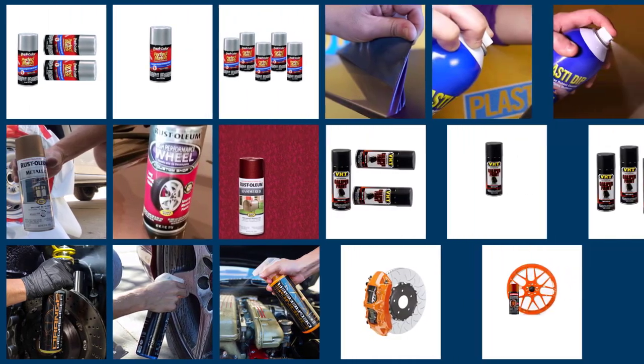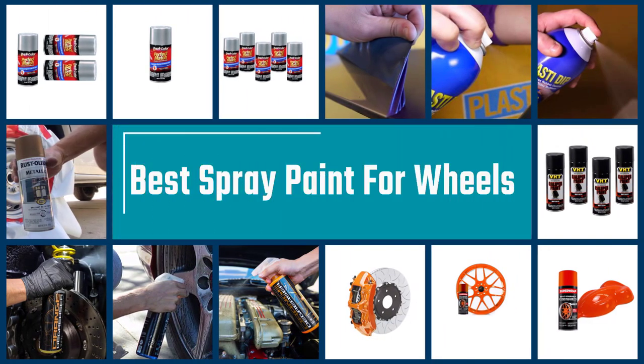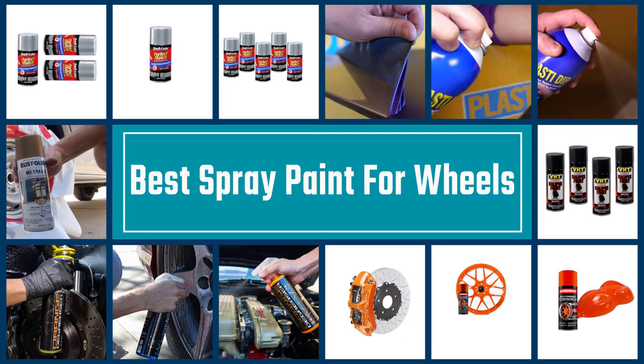With the best spray paint for wheels, you can totally transform your old and rusty ones to look the way they did when you first bought them. Here is the best spray paint for wheels.